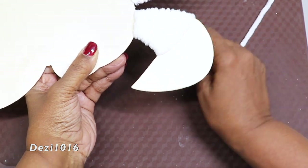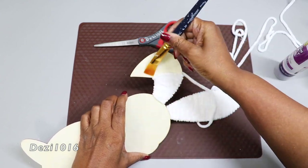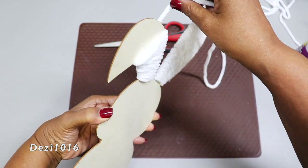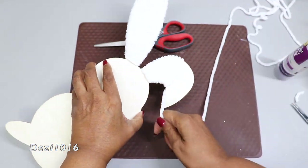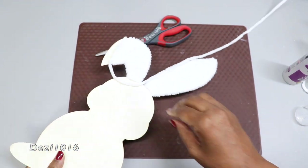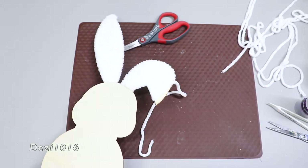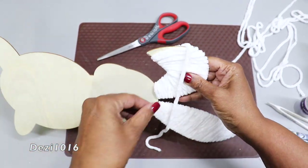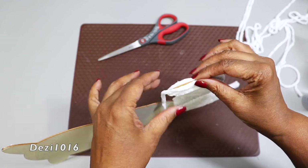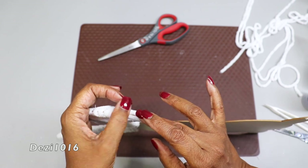As it gets close to the edge, I'm just making sure that there's enough glue on there so that the yarn can lay flat, making sure they lay close together. I'm using a little pinching motion just to make sure that the yarn is adhering properly, and I'm going to lay that last bit over the opening and cut that away.